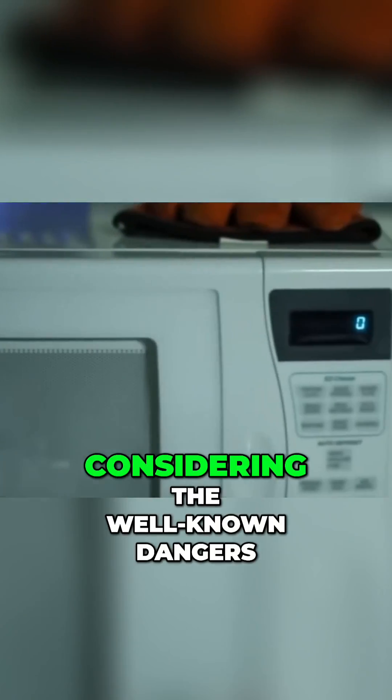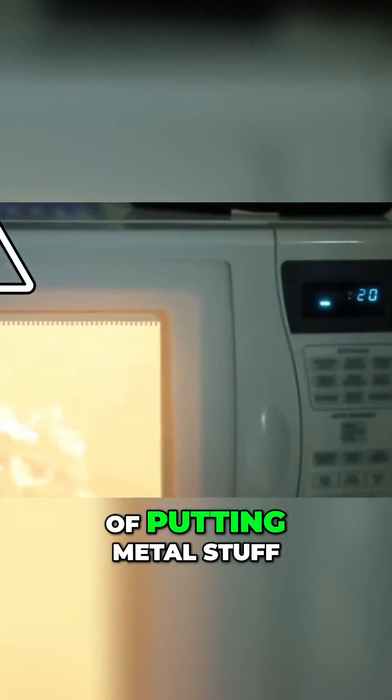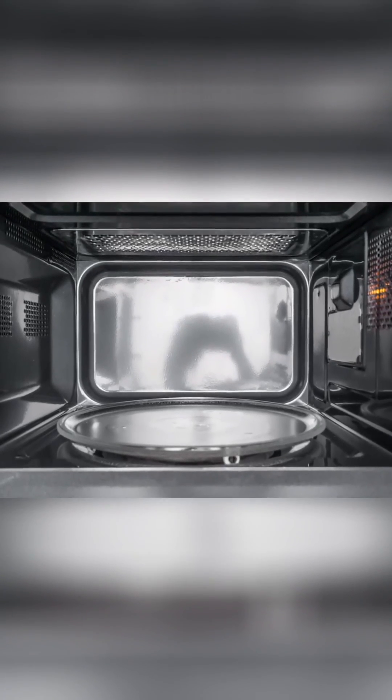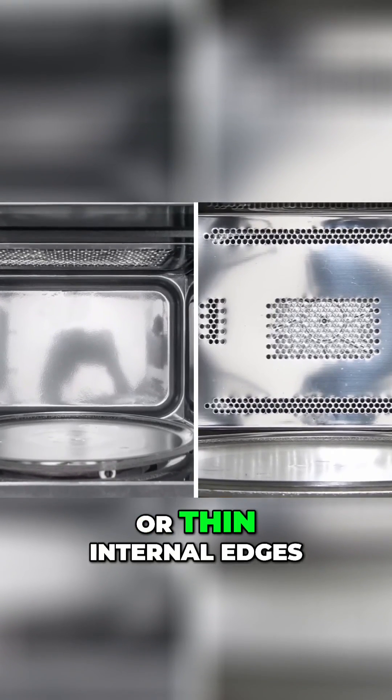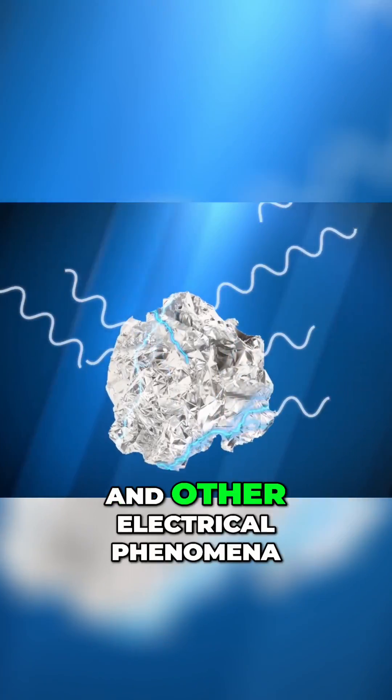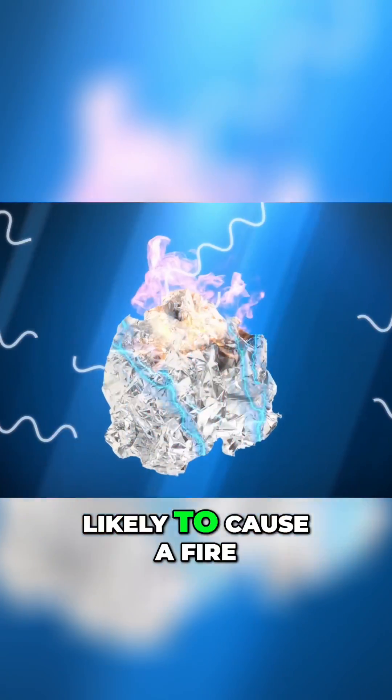Now, considering the well-known dangers of putting metal stuff like aluminum foil in the microwave, you may be wondering how microwaves avoid catching fire if they already contain so much metal. The answer is they're designed in a way that avoids any sharp tips or thin internal edges, as these are the things that cause metal to emit electrical arcs and other electrical phenomena likely to cause a fire.